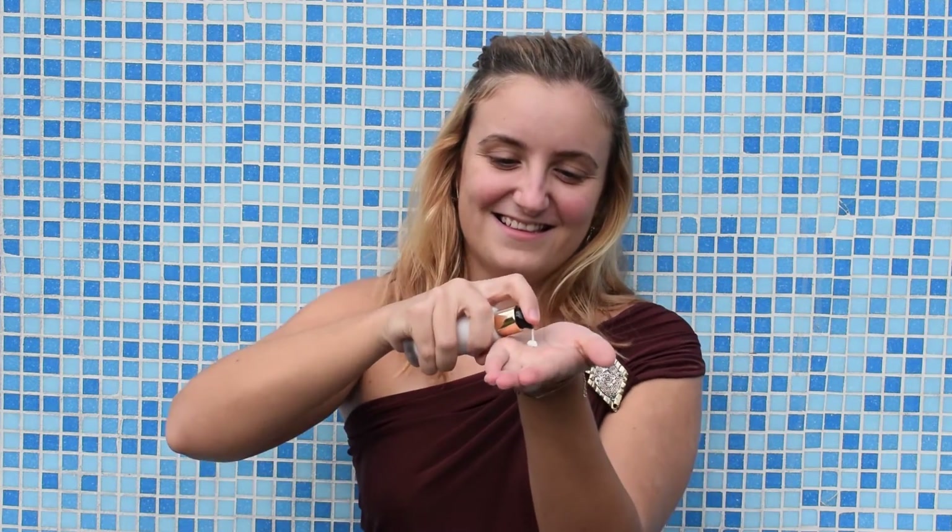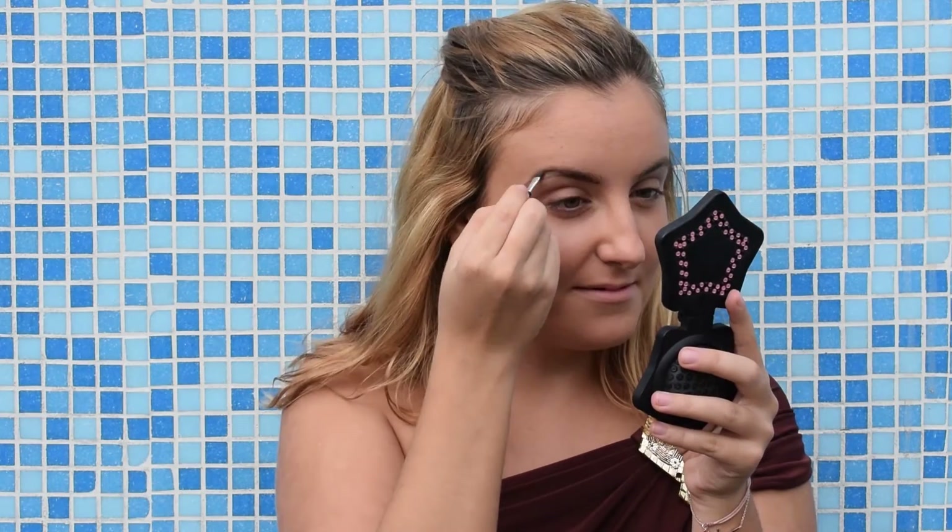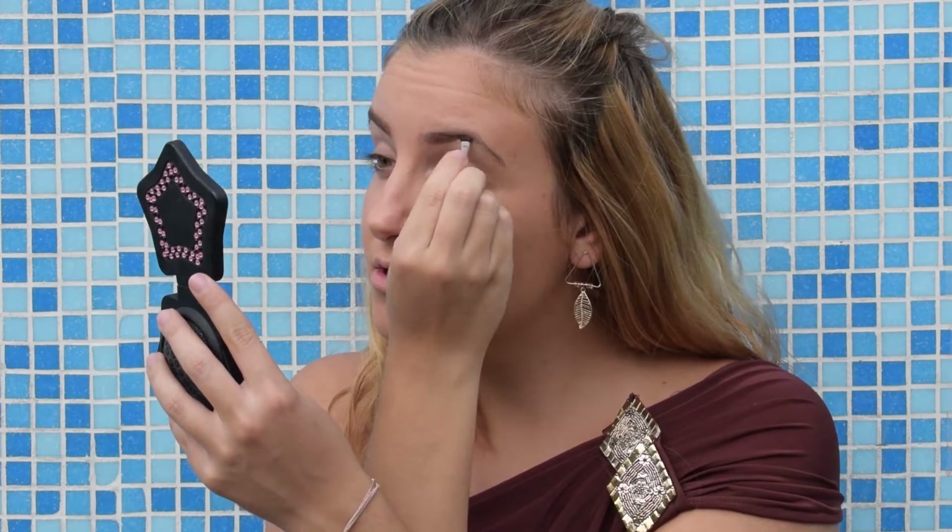I will prime my face using this makeup foundation by Oriflame, the Jordanical collection. As a foundation I will use this Guerlain Lingerie de Peau foundation — this looks amazing, really. For my eyebrows I will use this NYX eyebrow cake powder.